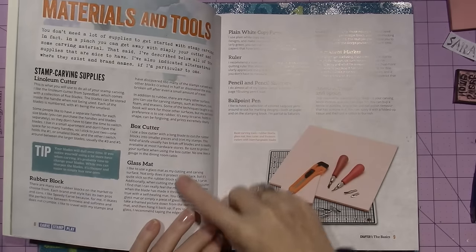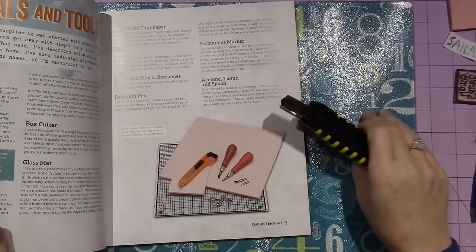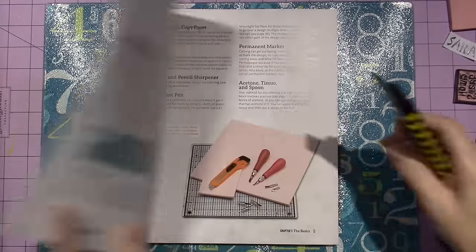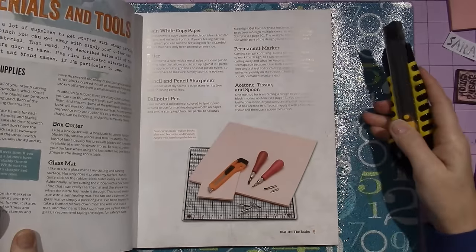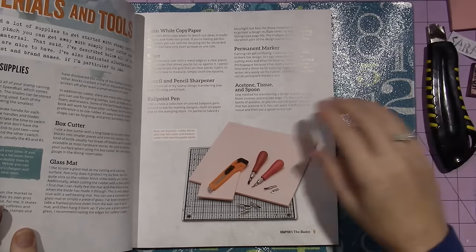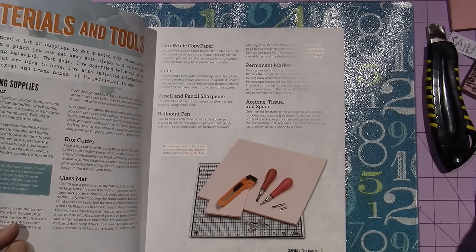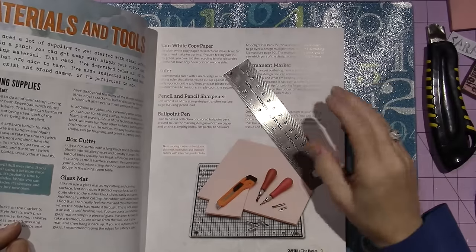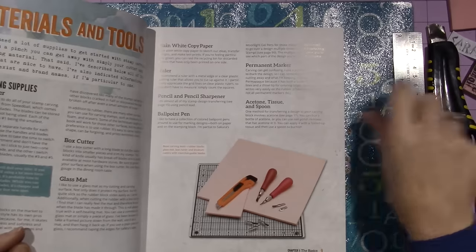It goes into Materials and Tools. I do have my box cutter. I got a glass mat at the Christmas Tree Shops — isn't it cute? It's very glary, but you don't have to have it. It's just that she likes having a glass mat, and this was on clearance — it was like $2.50 or something. You need a metal ruler, pencil, ballpoint pens, permanent markers, and then Acetone tissue and spoon. That's for a different transfer method — I haven't tried that one yet.